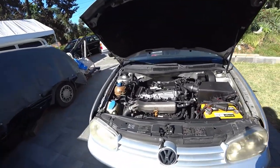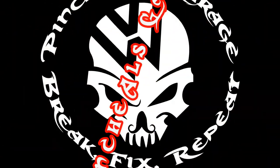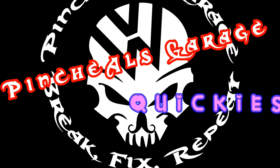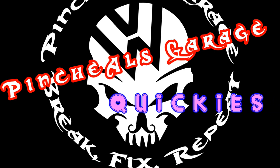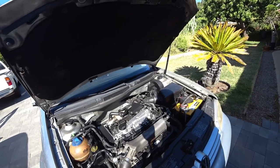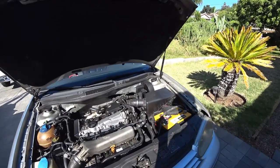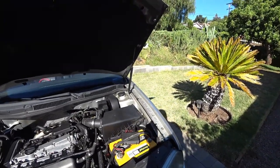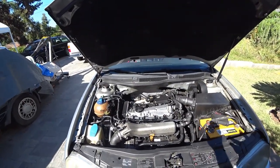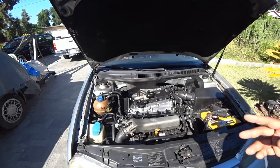Hey everybody, this is the Pinchy Al's Garage Quickie. On today's Quickie video, we're going to show you how to inspect the Mark IV 1.8T for any possible issues, or if you're deciding to buy a used one, things you're going to have to look for and listen for.